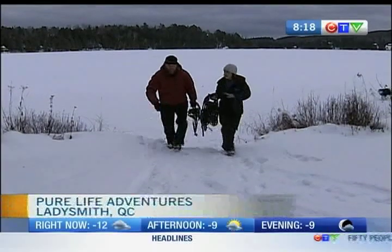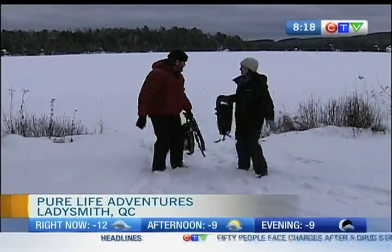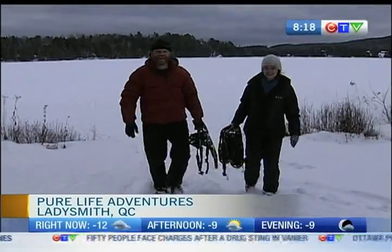All right, we're now learning all about winter travel. Here we go. And Lucky's joining us too — Lucky the dog.